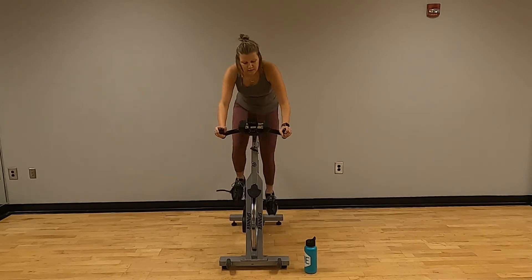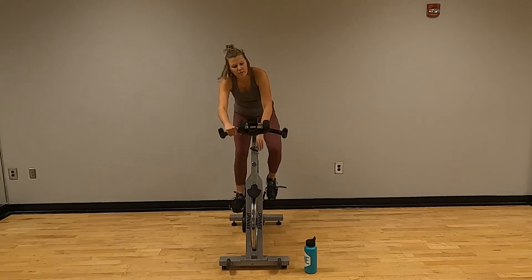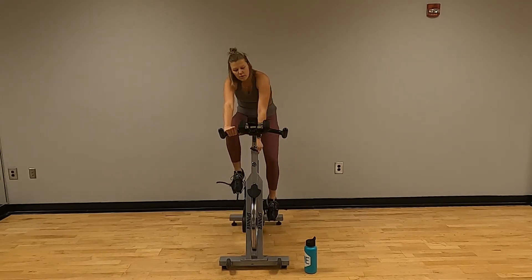Three, two, one — take a seat and crank all the way down. Woo.